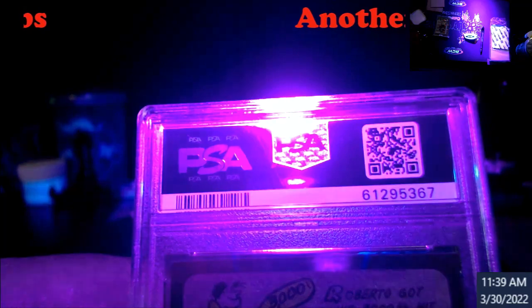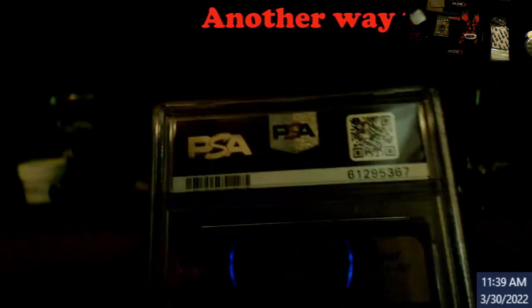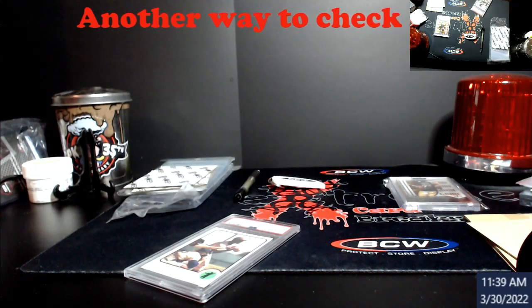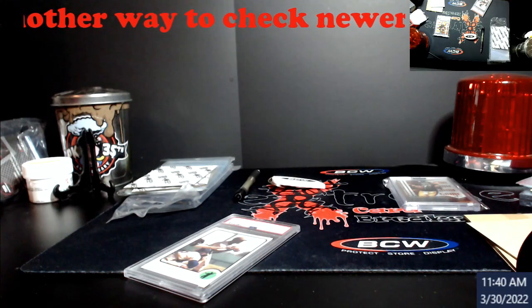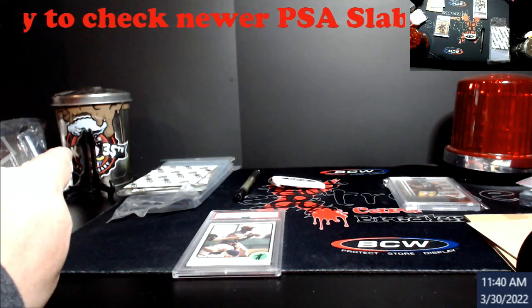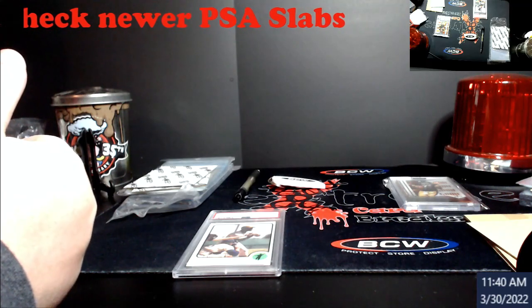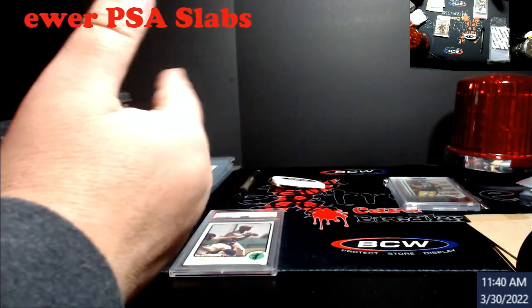Just another cool way to tell if your slab is real or not — they have these hidden logos on there. It's a quick way to check the slab without going through every other detail to figure out authenticity. It's a newer slab, it's got the holograms, got the PSA on the bottom — we're good.